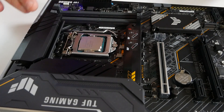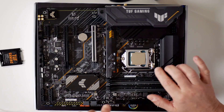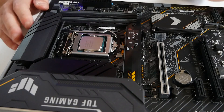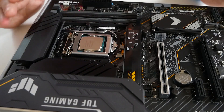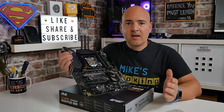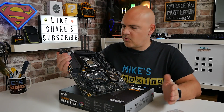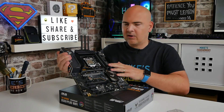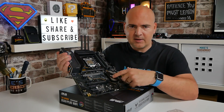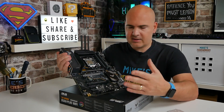Now that is the CPU seated in its socket firmly. Make sure the tension's okay on there, and that is it — pretty much all done. All you need to do now is to mount your cooler of choice, and we'll go into that in a follow-up video. There is our CPU socketed in our board. If you want to see the board in some detail, then there will be follow-up videos for this particular one if you've watched the unboxing.